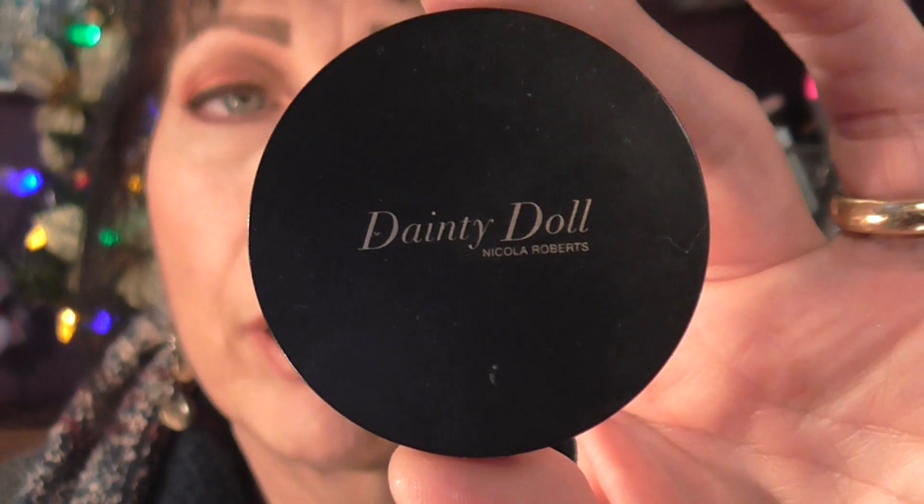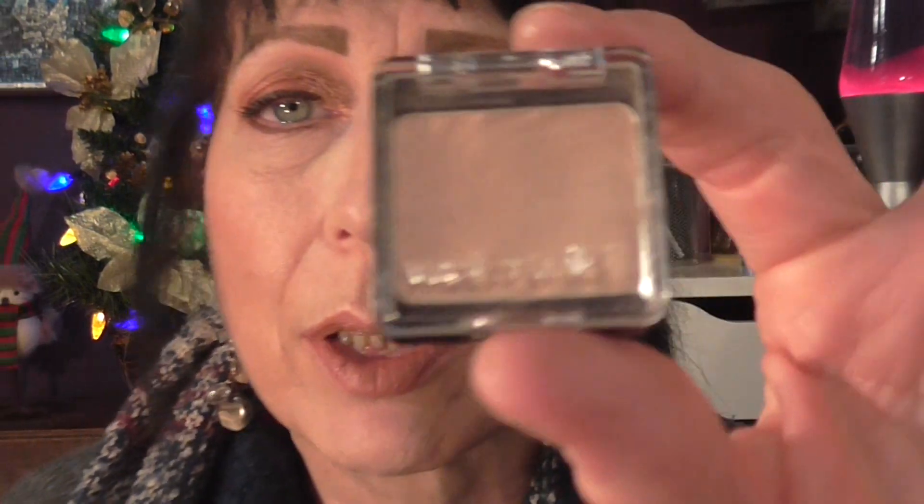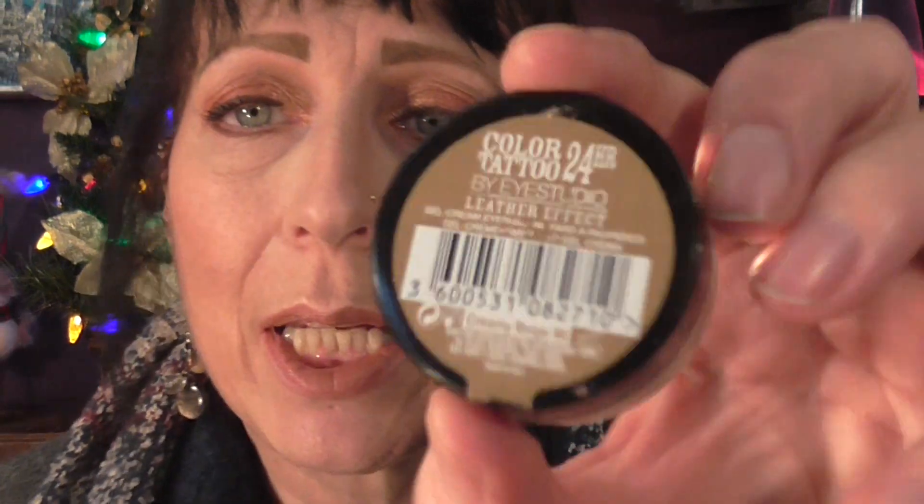The eyelid primer is the Dainty Doll in 001, just called Eyeshadow Base. Over that I put my Wet and Wild Brulée just to set the shadow, and then over that I put on my Maybelline Color 24 Hour Tattoo Eye Studio in Leather Effect in Creamy Beige.